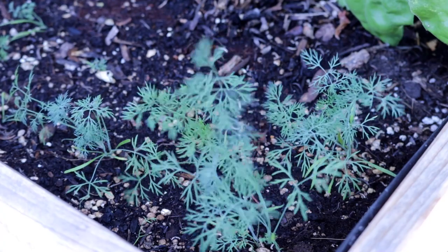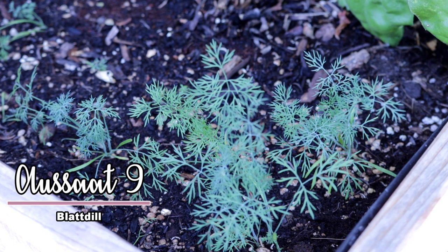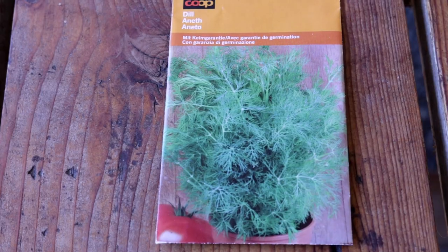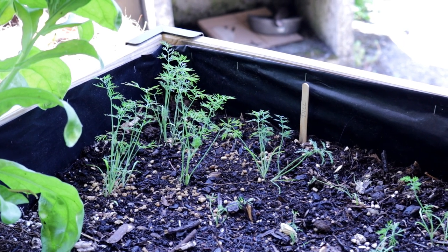Last but not least, we have dill. You can sow it once a month until the end of August. Those who love this herb appreciate that it's a steady performer in the garden as well as in the kitchen. If you want to enjoy it all summer long and perhaps even dry or freeze some for winter, you should sow it regularly – once a month – fresh in loose, humus-rich, warm, wind-protected soil. It can grow up to one metre tall and is especially a very good companion plant with cucumber.